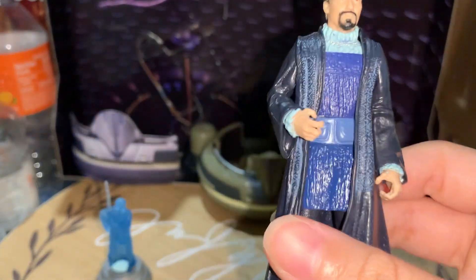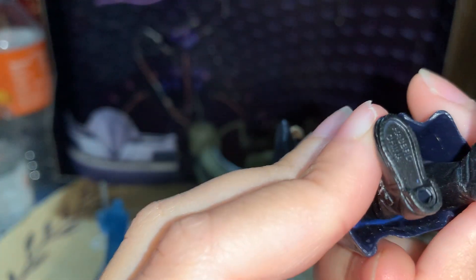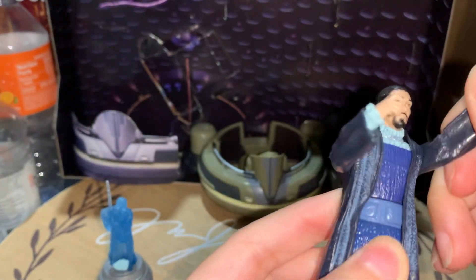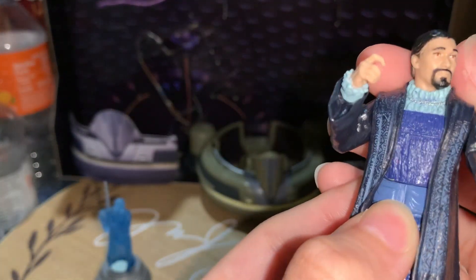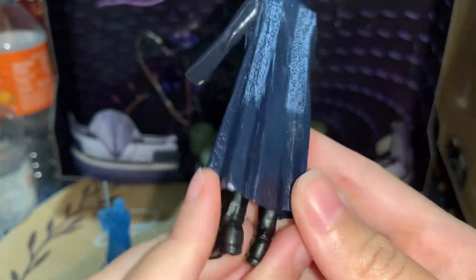Let me get Senator Organa. This is a 2002 figure, so there's not a lot of posability, but it's pretty cool to just have the opportunity to get different senators. There's just not a whole lot of posability, but the likeness is really good. Definitely looks like him, like Jimmy Smits.